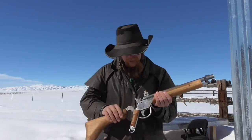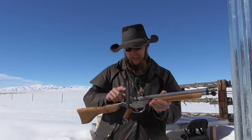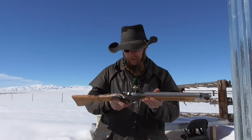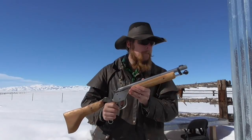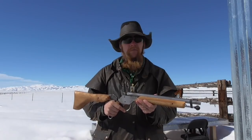Now, this first prototype might be a little bit on the flimsy side — I think I'm definitely going to thicken it up on future models. But why don't we go ahead and take some test shots with it anyway and see how it does.